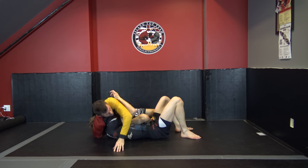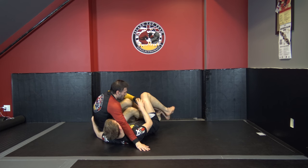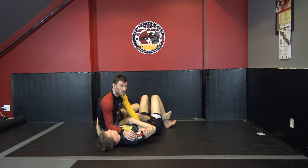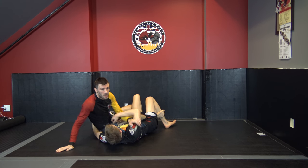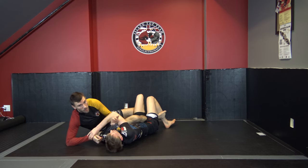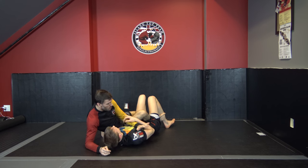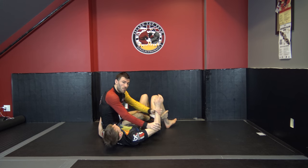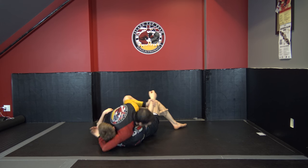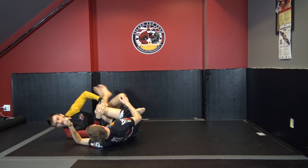I got here from the back step, made sure I backed up, did a little leg pummeling to free my foot, then pummeled into position. I'm basically sitting on my butt the whole time and not super worried about him sweeping me, as long as he doesn't control this arm — if he tries to bridge, I'm just going to post. As long as I can put my hand here or block him and put my elbow on the ground, I'm okay. I just keep pummeling.